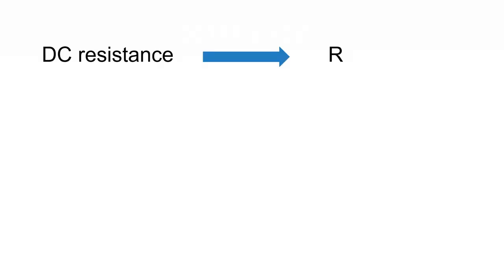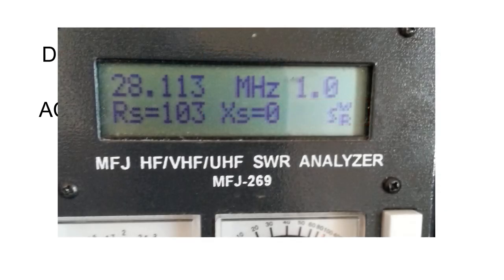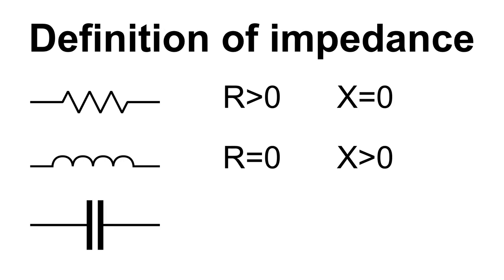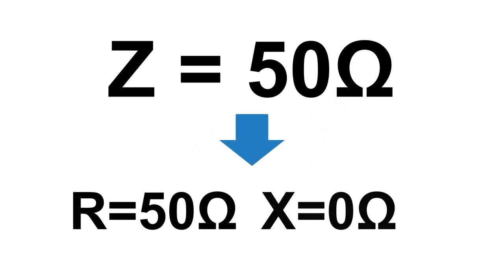While resistance is described by a single number, an impedance is always expressed by a pair of numbers. We are used to seeing this pair of numbers named R and X on every antenna analyzer. By the definition of impedance, an ideal resistor will have R greater than 0 and X equal to 0. An ideal inductor will have R equal to 0 and X greater than 0. An ideal capacitor will have R equal to 0 and X less than 0. Note that there is no such thing as a 50 Ohm impedance — impedance is always two numbers, and when people say 50 Ohm impedance, they implicitly mean R equal 50, X equal 0.